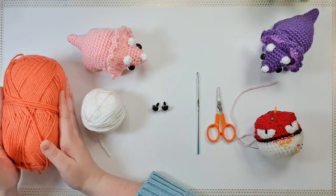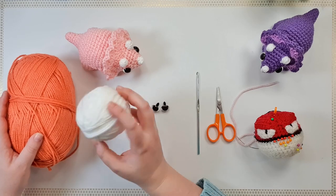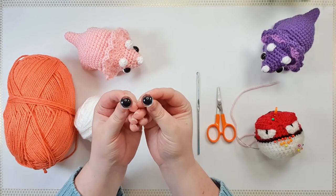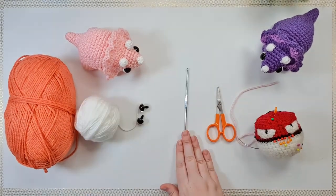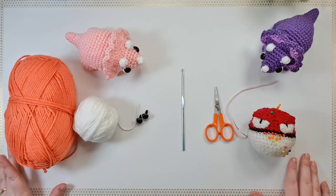I'm going to be using this coral color for the body and the frill, and a little white for her horns. You're going to need 15 millimeter safety eyes, your 3.5 millimeter hook, a pair of scissors, pins and needles, and some stuffing. But that's it!